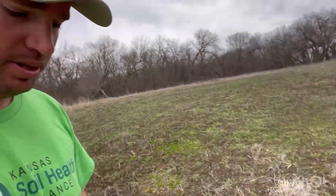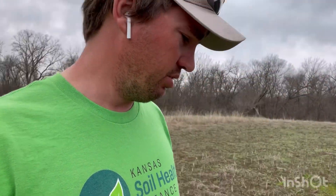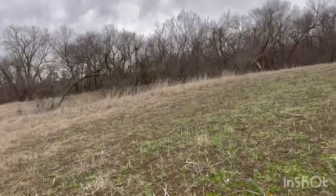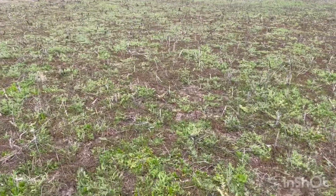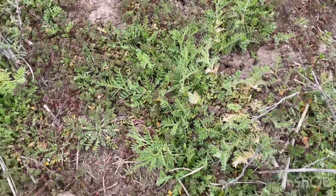This is totally experimental. We do have some dandelions starting to bloom — I've seen more today than I have yet, so I'd say today is really the first day of dandelions blooming. The henbit has been blooming for a while. The hairy vetch is really starting to come on out here — let me turn you around to show you.